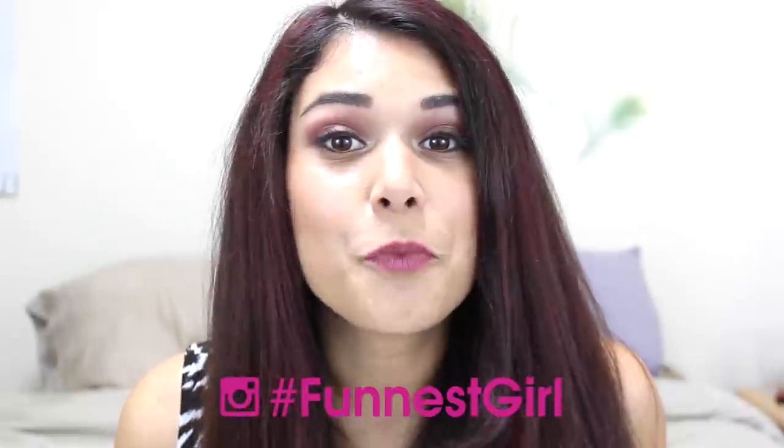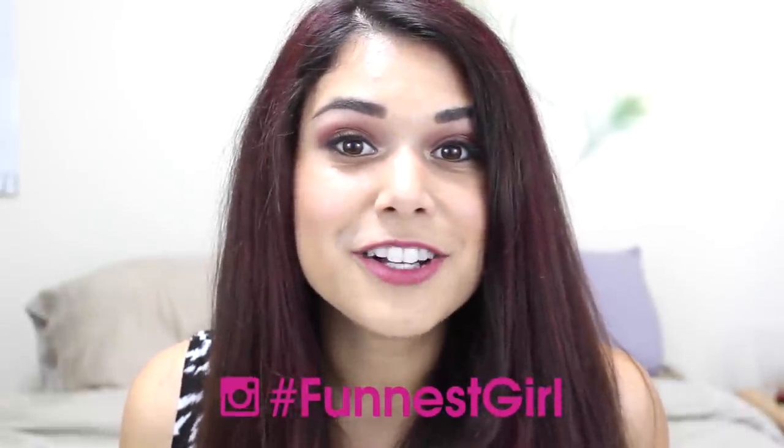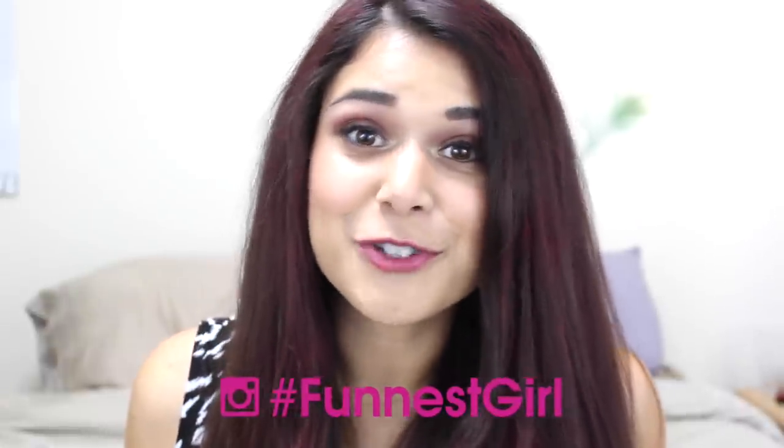Well, maybe not — but you can earn that title by showing off your Garnier color styled hair on Instagram. Hashtag your photo with Funnest Girl, say in the caption why you deserve the title, and you could be Garnier's Color Styler spokesmodel for 72 hours. I can't wait to see all your awesome hairstyles.